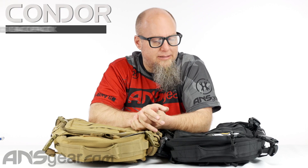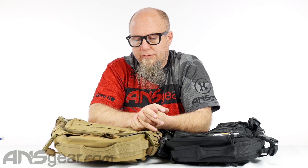Hey everybody, Rory from A&S Gear. We've got another Condor product up on the table. This is the Condor Venture backpack. We've got two different colorways: black and Coyote Brown. It's got a lot of pockets. It's a great kind of outdoor travel, hiking, getting out there into the wilderness kind of backpack.